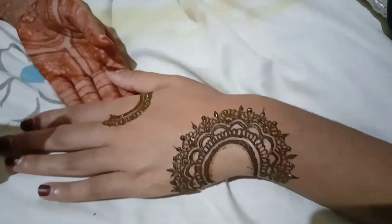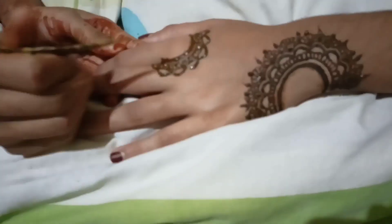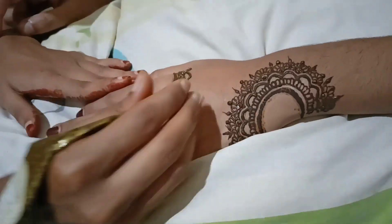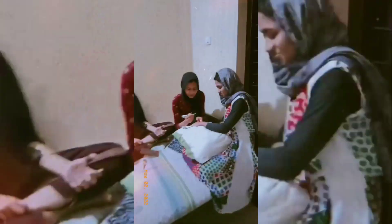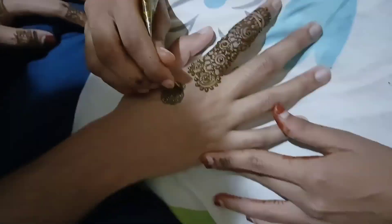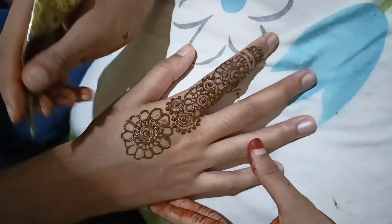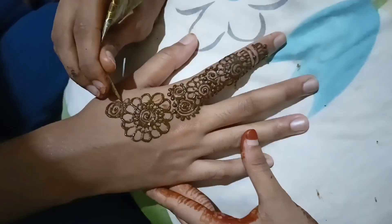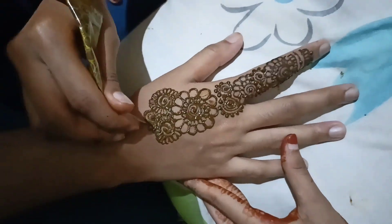I'm going to show you a little bit of a video. It's a great time to watch this video. I'm going to take a photo shoot and I'm going to have a plan. I'm going to talk a little bit about this video.